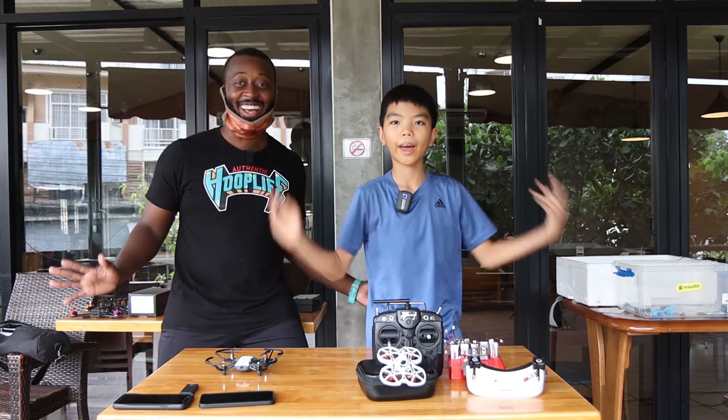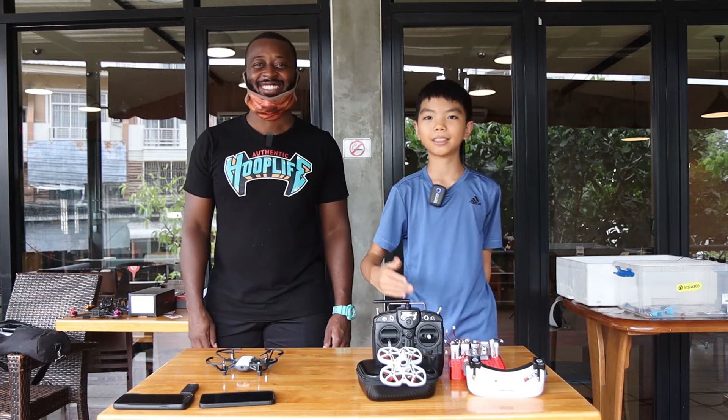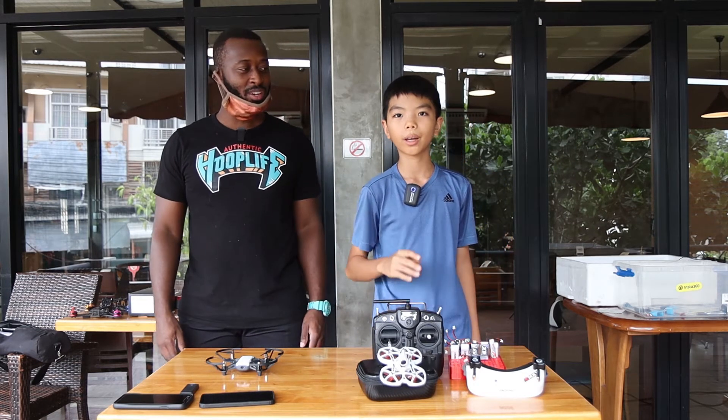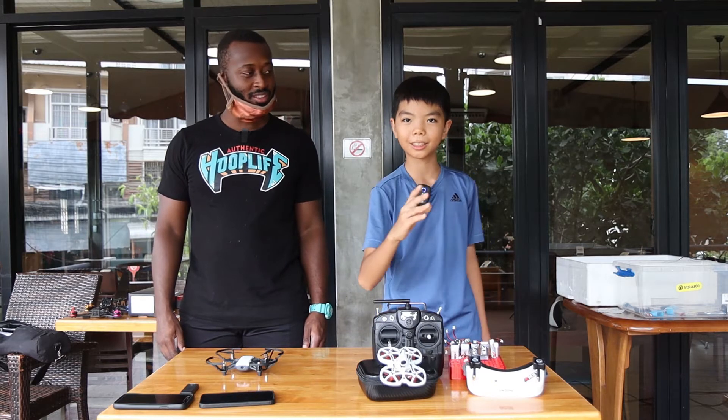Hello, my name is Sins, and my name is Teacher Josh. Today we are in Sins' channel.